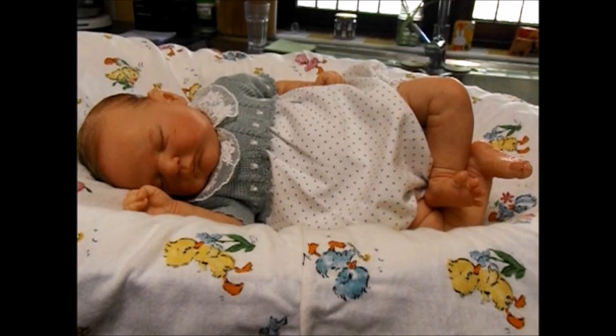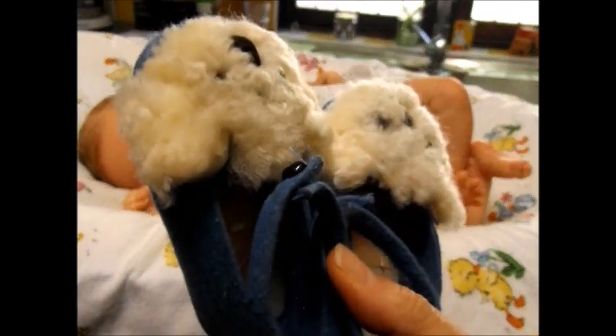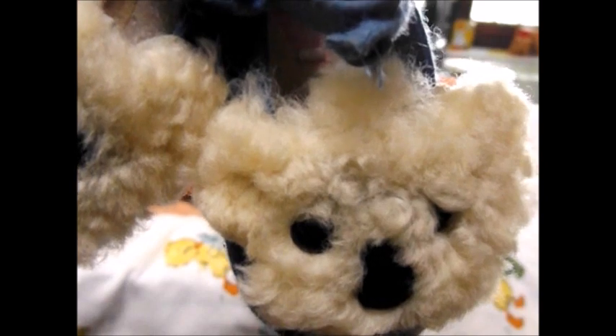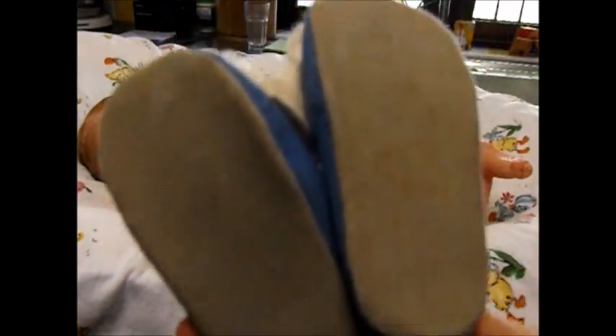This pair I bought at a doll show because I couldn't resist them. They're blue felt with an ankle strap and button, and the fronts are koalas made of white sheepskin with eyes and nose stitched in black - aren't they cute? They're quite big these ones. The bottom is felt or possibly suede - it looks quite sturdy.